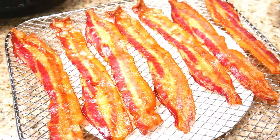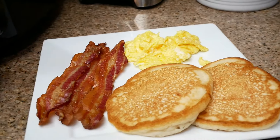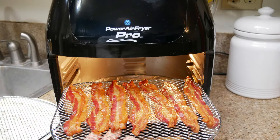I'll be serving my bacon with some pancakes and eggs. I hope you guys enjoyed this video — go ahead and give me a thumbs up if you did, and I will see you guys in my next video.